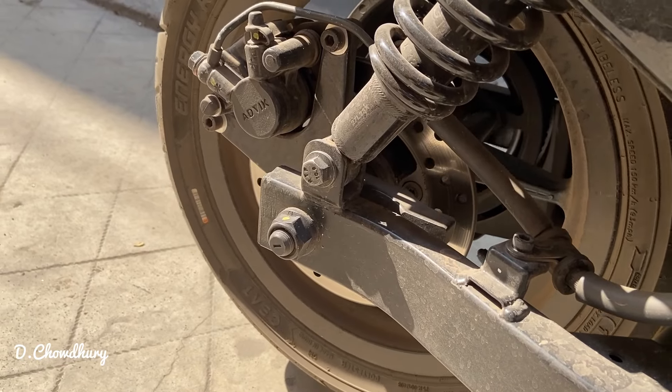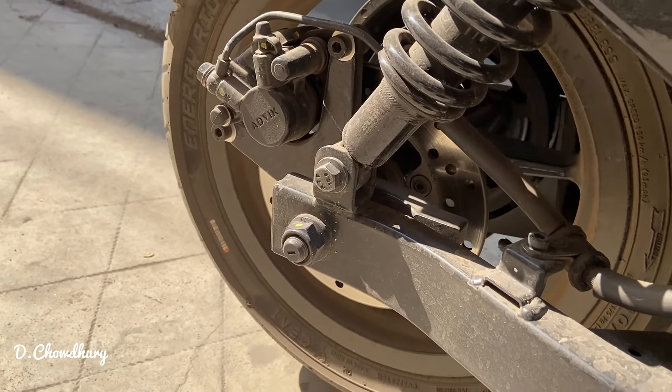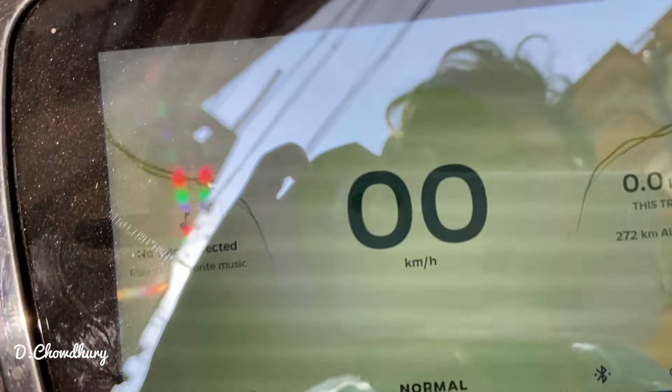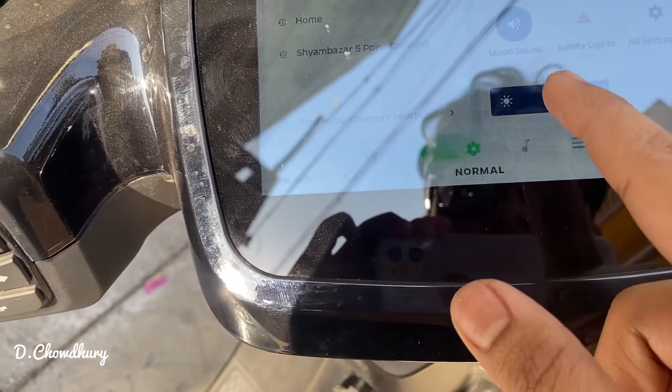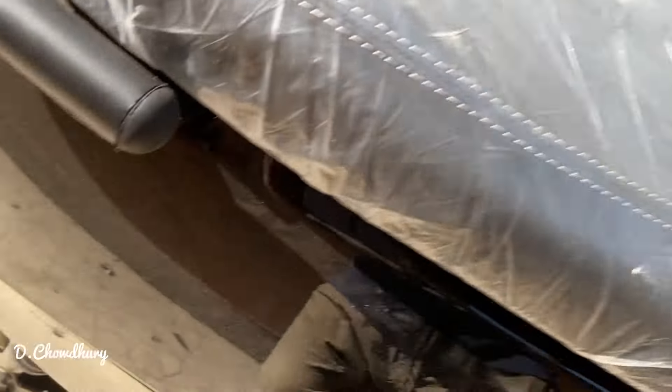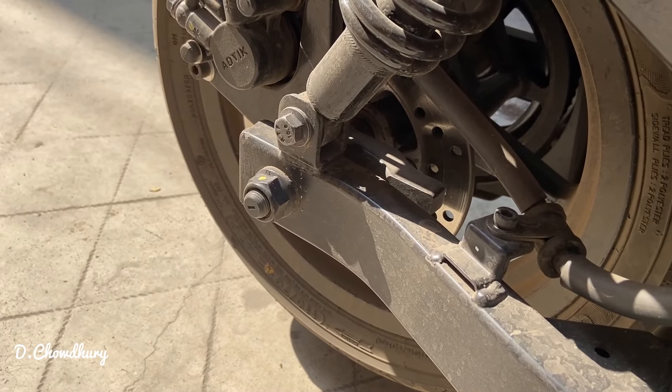You can see that there is a sound coming out. The kilometer it has been driven is 272 kilometers. Let me just turn off the sound — now you can hear this.